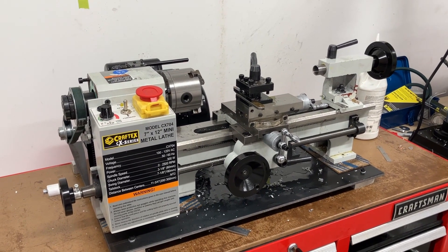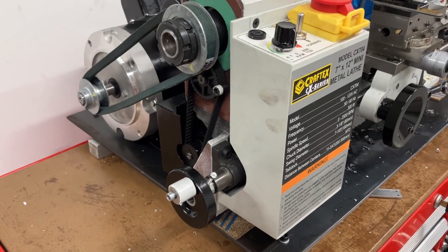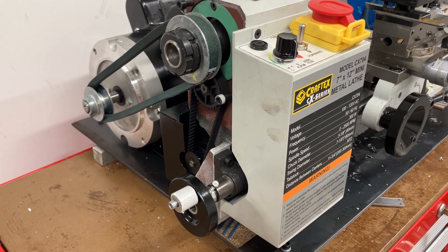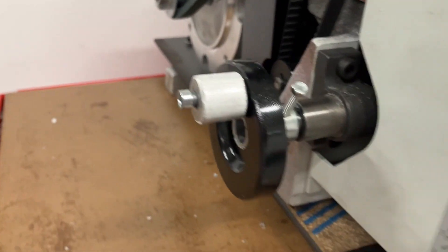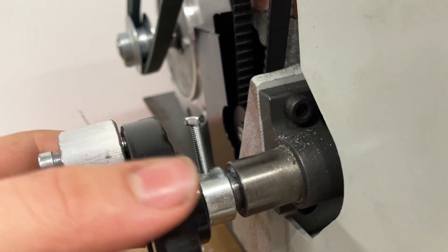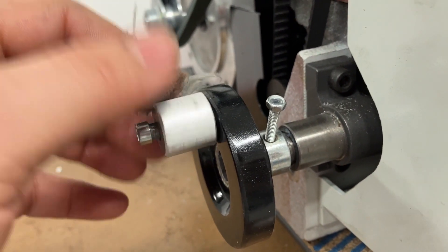Hello, I just want to go over another quick upgrade for my mini lathe. With the external motor, the power feed was no longer able to be operated by the electric motor. So what I did is I bought a cheap pulley and I bored it out to 12 millimeters to fit over the shaft and put just a bolt through to act as the set screw, and I replaced the handle just with some round stock.